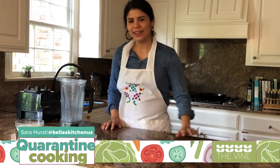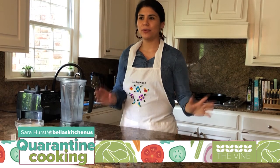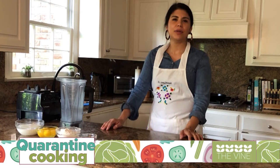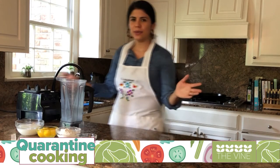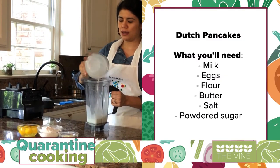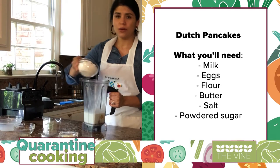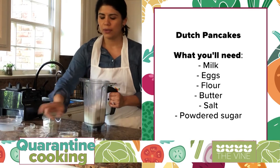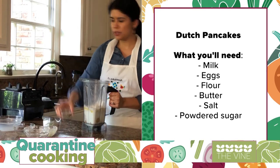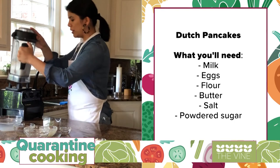This is Sarah with Bella's Kitchen, and today we're going to learn how to make a Dutch pancake. We're all tired from the quarantine and probably eating the same breakfast, so I decided to make something different. For the batter, I went ahead and put a cup of milk, four eggs, one cup of flour, two tablespoons of melted butter, and just a little bit of salt. Go ahead and put this in your blender — make sure there are no lumps.